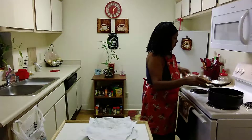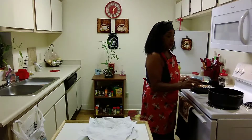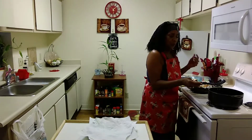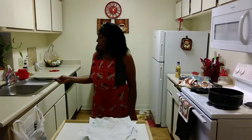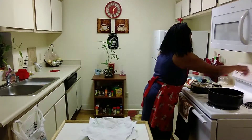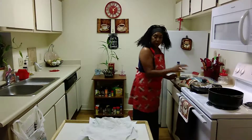I heated up some of the chicken and put a little bit more seasoning on it — just some garlic powder and onion powder on top of the fillets — and put it in the oven a little bit to get it hotter. I think that's really good, so I got that done. My fries are ready and the chicken is ready, so now I'm going to put together the sandwich.